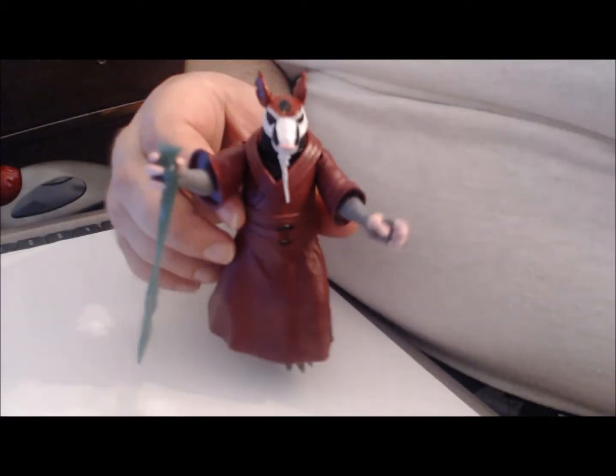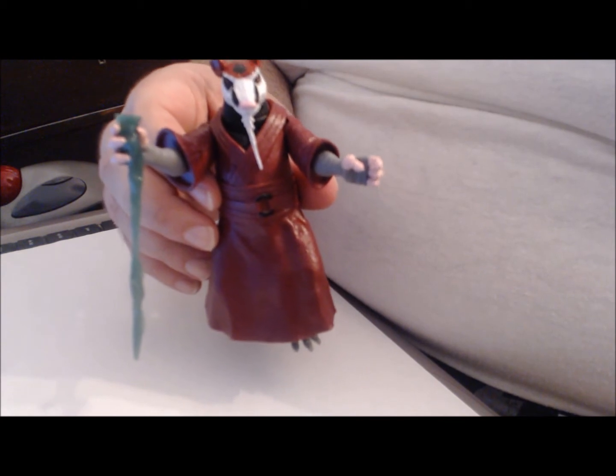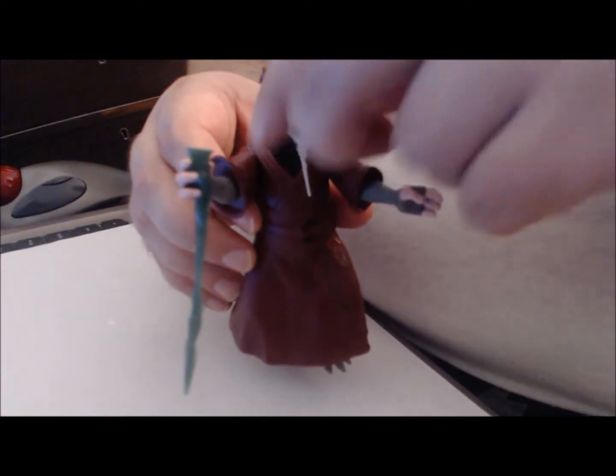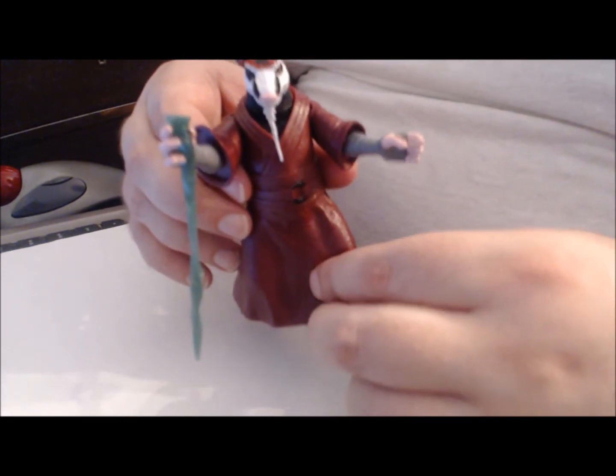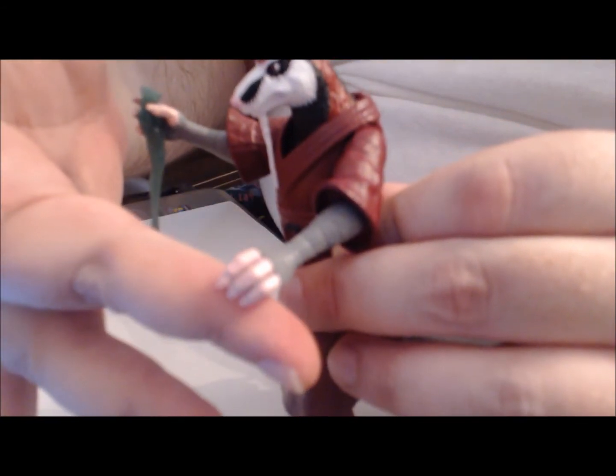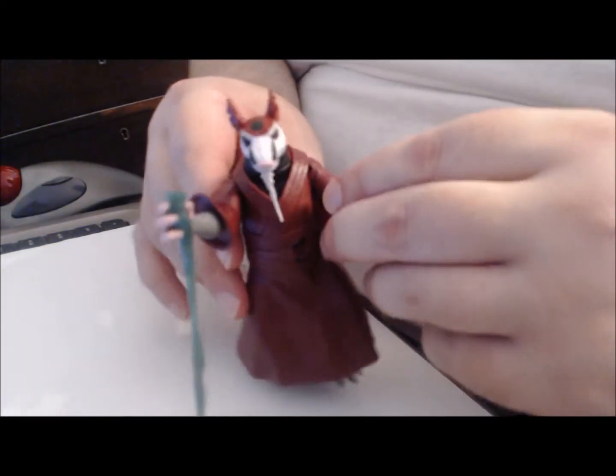Starting us off is going to be Master Splinter. As you can see, he is a rat-like creature — I really can't tell which kind of rat. He has very nice black, white, and red details on his face, and a long Fu Manchu style beard. At first I thought the fingers were of a humanoid nature, but in actuality they are a rat's — it's like a different shade of pink flesh tone. He does have a tail; the tail is articulated and can basically just rotate. That's actually about it on articulation.